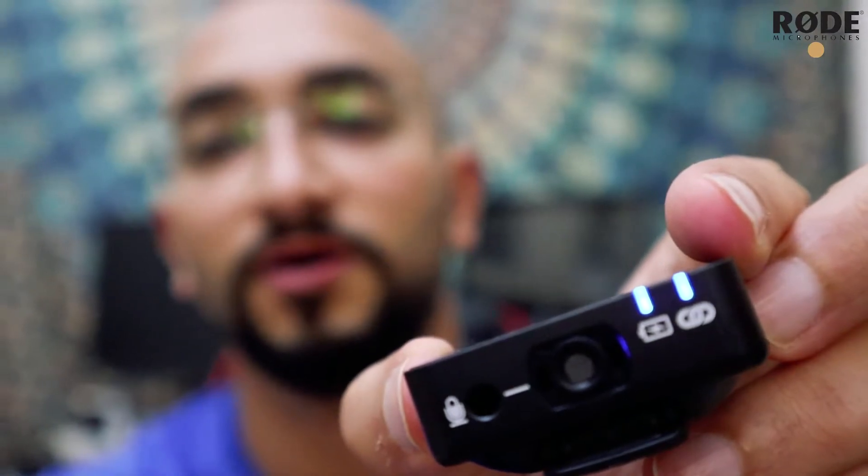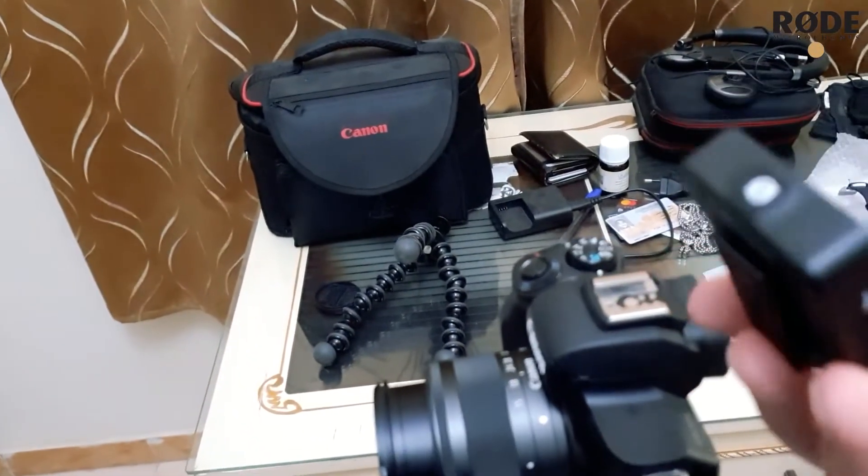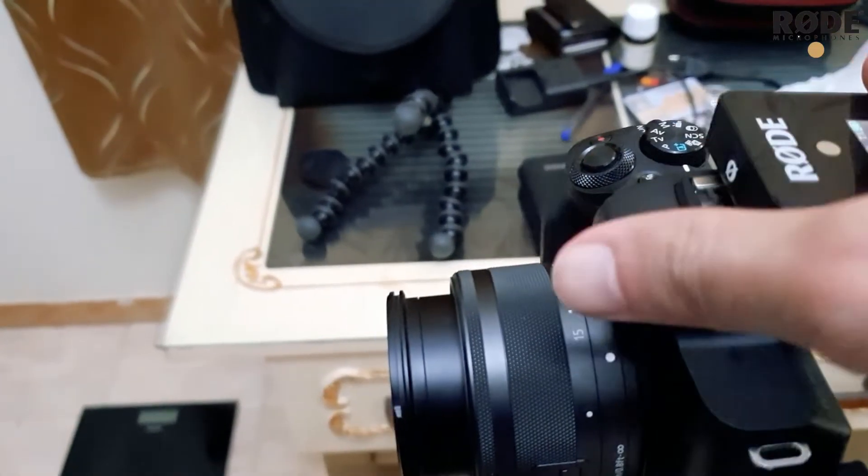All right, so now I have the microphone connected and as you see it's sending signals. Let me connect the mic to the camera now to test the audio quality. I'm currently using the onboard mic of the Canon M50. I will connect the mic and see the audio difference. This part slides into the camera like this.